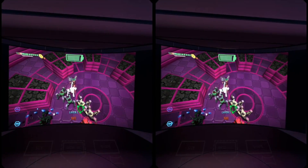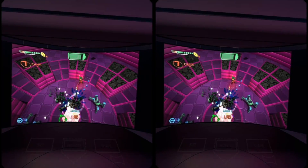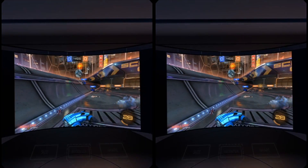You can also launch any of your non-VR games into Cinema Mode, which simulates playing the game on a big screen.